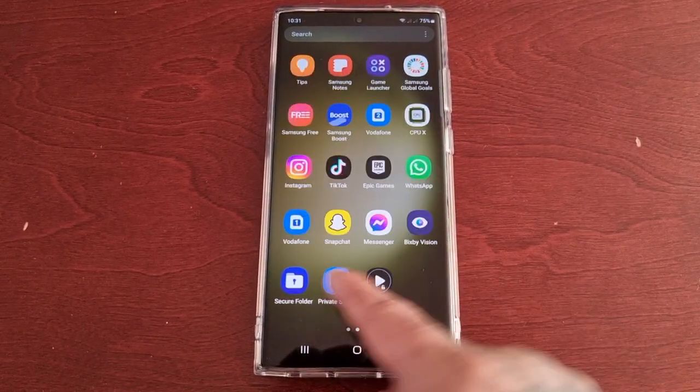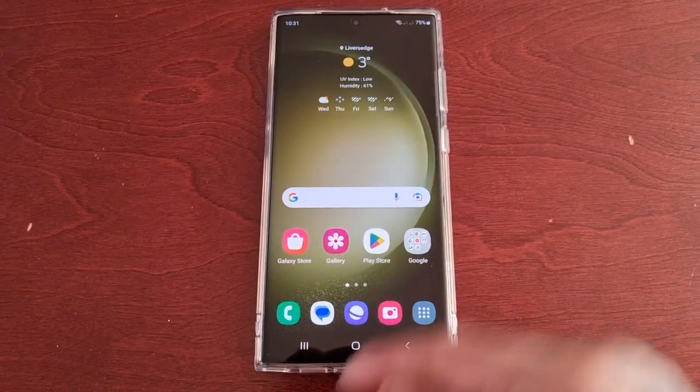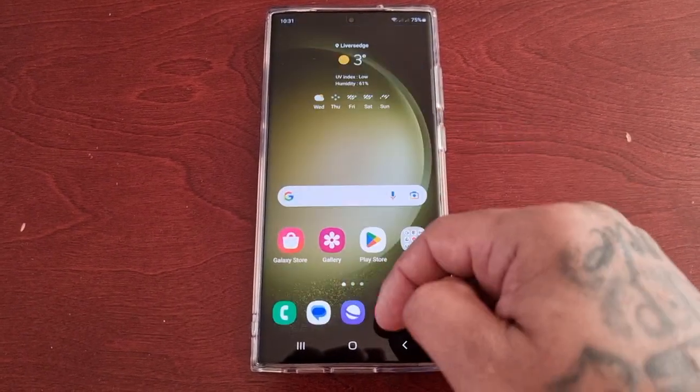It's your boy the Android Doctor back again with another video. I'm here with the S23 Ultra, and this time I'll be showing you how to turn off the sensors. Before I actually show you how to do that, I'm going to explain what happens.